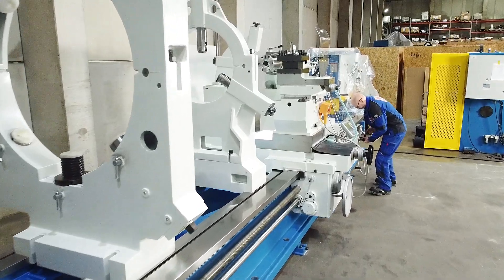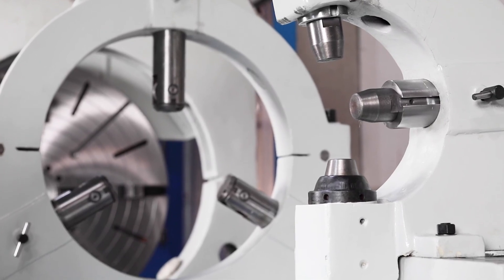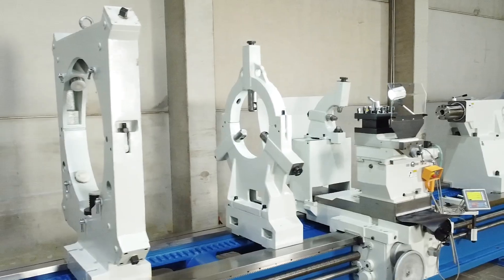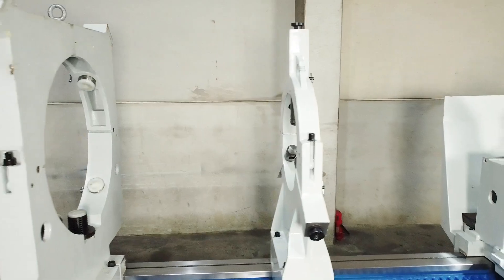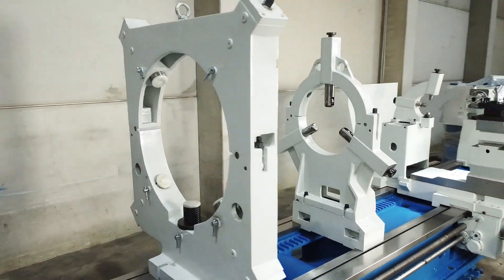A steady rest is essential for machining long workpieces. A fixed steady rest with a diameter of 630 millimetres is part of the machine's standard equipment. The version shown here is optionally equipped with a rotating steady rest for shafts up to 220 millimetres in diameter and a larger fixed steady rest with a diameter of 1100 millimetres.